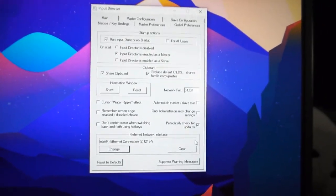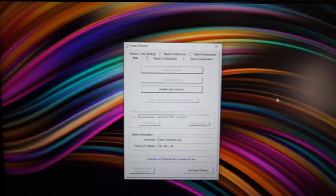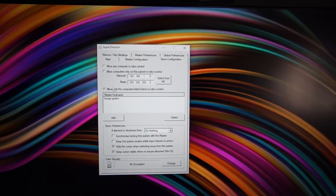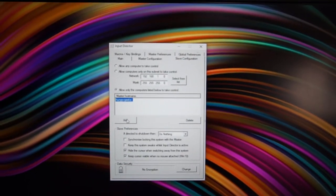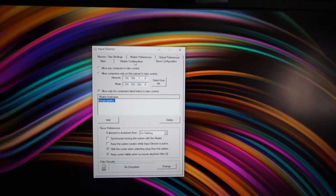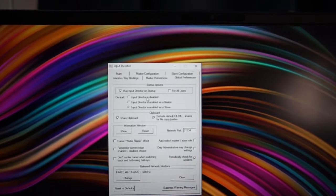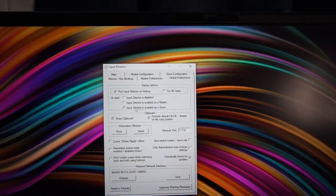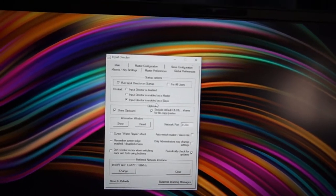Going to the slave configuration PC, all I have to do is find the PC name of my master, which is 'HungryGeeks', and add it. Once you do that, it connects easily. In the global configurations, set it to run Input Director on startup and enable Input Director as a slave.